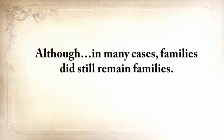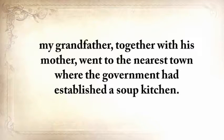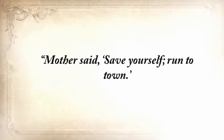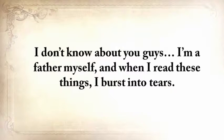Although in many cases, families did still remain families. But just after the winter, when there was absolutely nothing to eat, my grandfather, together with his mother, went to the nearest town where the government had established a soup kitchen. Unfortunately, the 25-mile journey was too much for his mother — after just five miles, she couldn't walk anymore. My grandfather noted in his journal: 'Mother said save yourself, run to town. I turned back twice. I could not bear to leave my mother, but she begged and cried. And I finally went for good.' I'm a father myself, and when I read these things, I burst into tears.